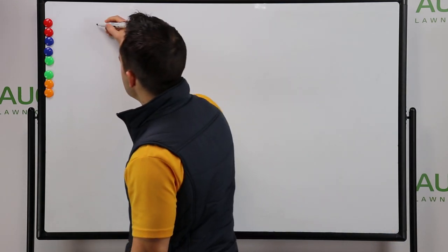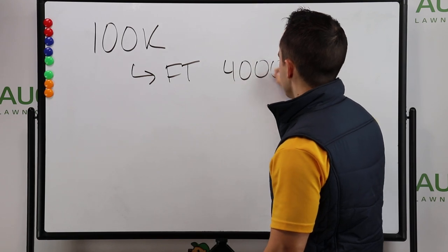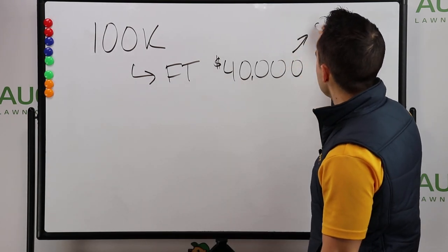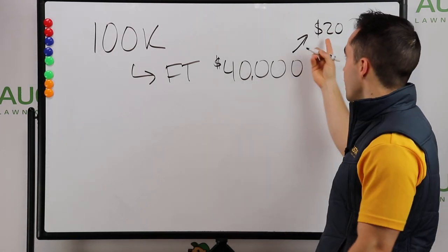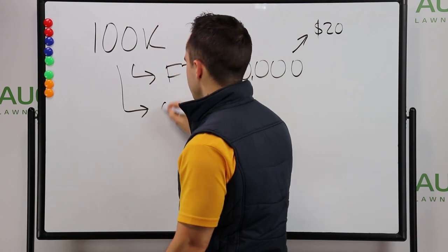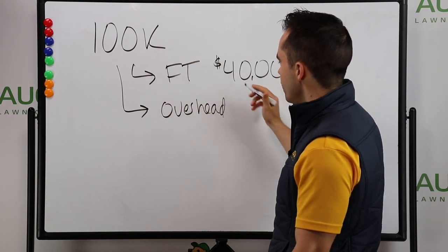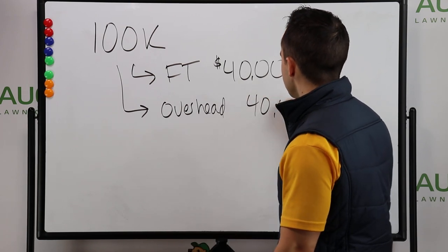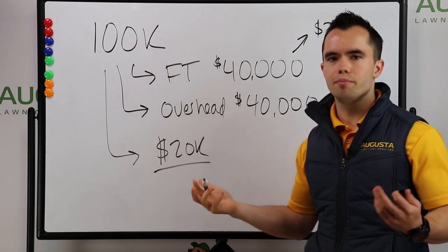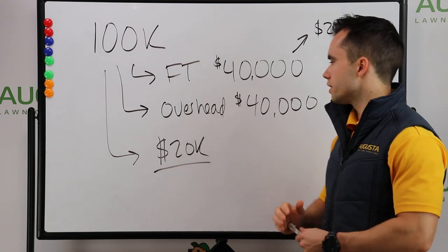If I am doing $100,000 in revenue and I have a full-time employee, that employee is going to cost me — let's say $40,000 a year, so $20 per hour multiplied by 2,000 hours in the year. And when I say $20 per hour, that includes taxes and everything else — it's probably actually more by the time you include all the different things that go into paying an employee. But let's say $40,000 off the top, and then you've got overhead: fuel, insurance, payroll tax. Now you're probably going to need shop space. You're literally going to have another $40,000 in just overhead. And guess what? Now I only have $20,000 in profit. Why would I have a lawn care business if I'm going to make $20,000? I might as well go become an employee somewhere else and make $40,000 or $50,000 a year.